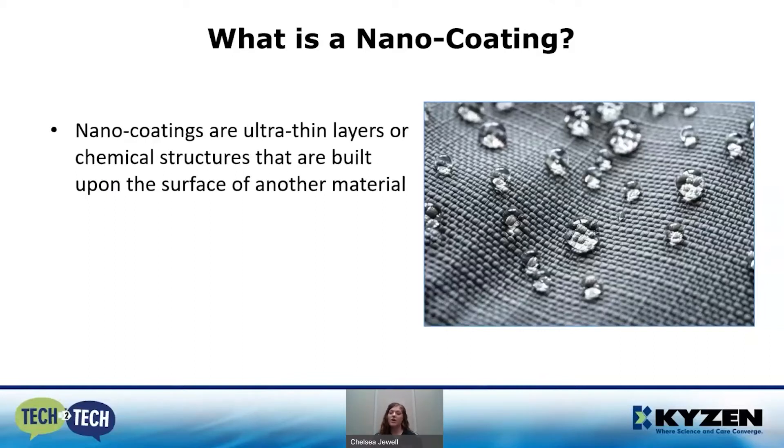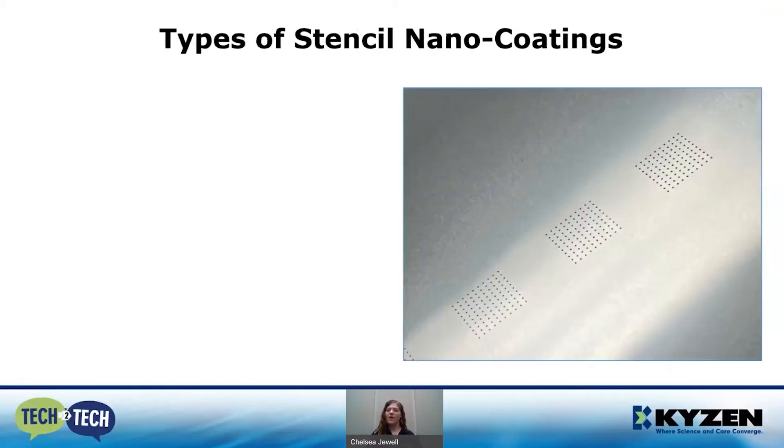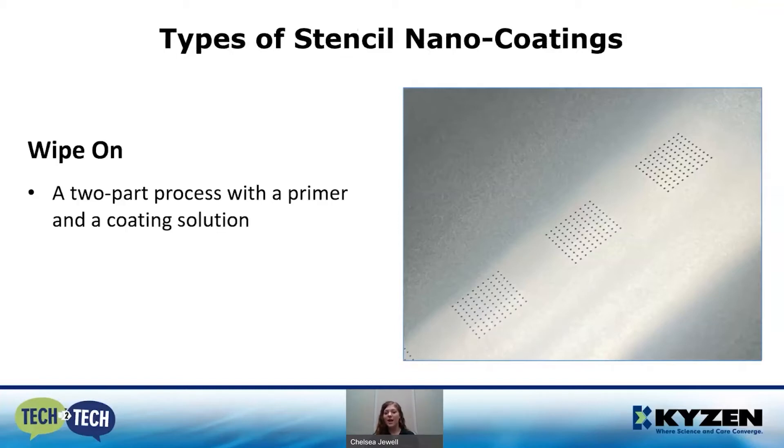There are also nano coatings all over electronics for waterproofing. But specifically today we're going to talk about nano coatings on stencils. These coatings are designed and applied to stencils to help perform and increase the stencil lifespan over the course of production. When it comes to stencil nano coatings, there are two types. First, we have a wipe-on coating. This is typically a two-part process with a primer and then a coating solution. You take the primer, scrub over the surface of the stencil, rinse it off, then after drying, apply the coating solution. This can be done on site by an operator with your existing stencil.